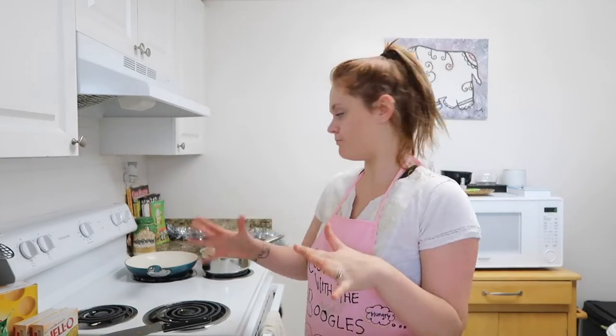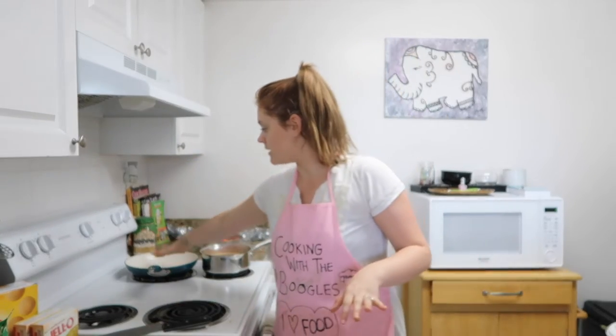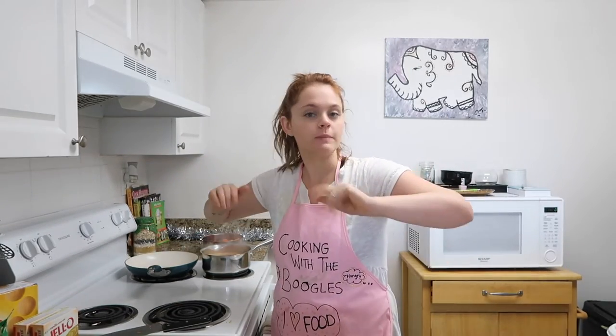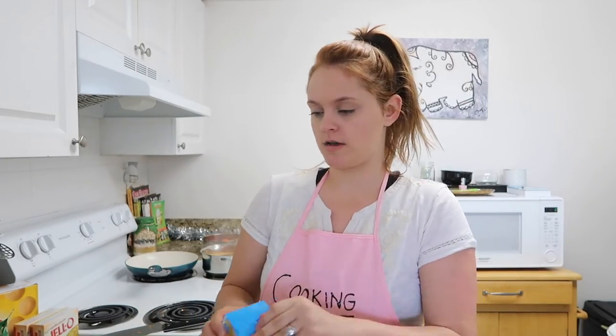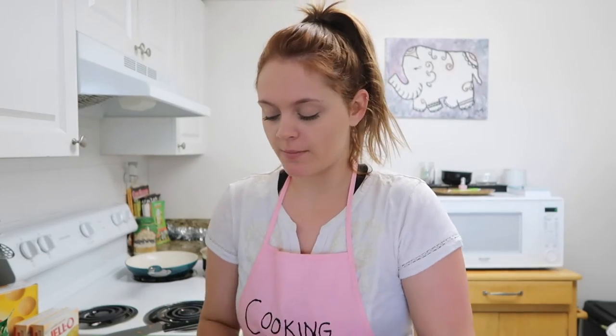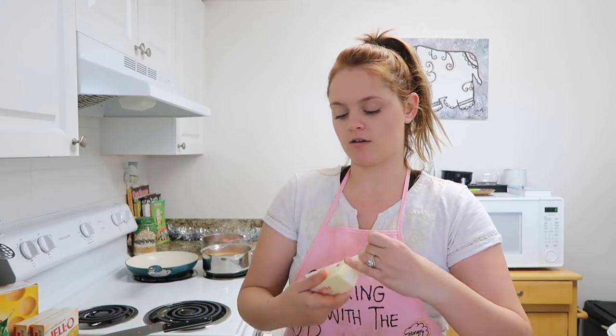My carrots are about three-fourths done. I've started my pan on between four and medium — like a low medium. I'm going to throw some butter in the pan and some brown sugar and let it caramelize a little bit, not too thick because then it won't stick to the carrots.